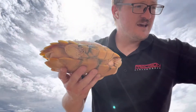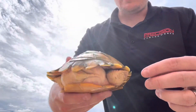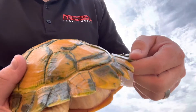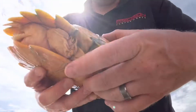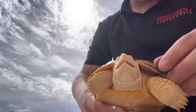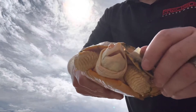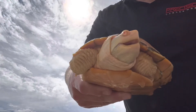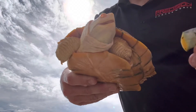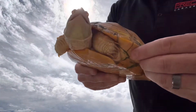This red-eared slider has some stuck scutes — as you can tell I already pulled a bunch of them off. You never want to do this unless they're ready. The reason I could tell these ones were ready is because there was a lot of algae growth underneath them and they're really really loose. See this one right here — it's ready. I'm not putting hardly any pressure at all, this thing's completely loose. It's literally just slipping off — it was just stuck. Look how fresh that is underneath.